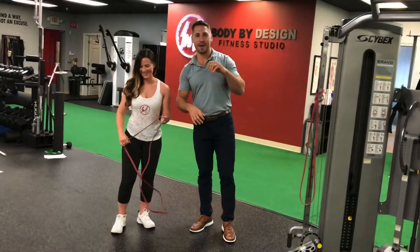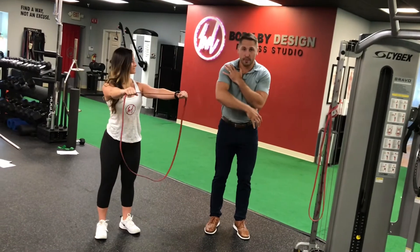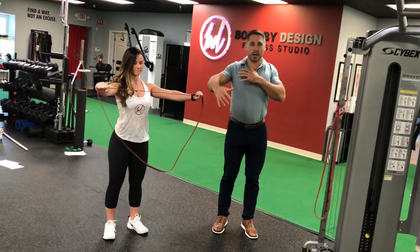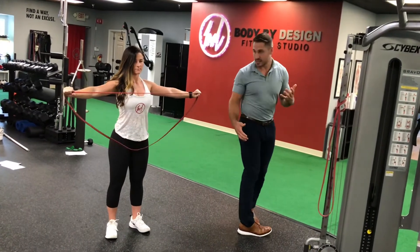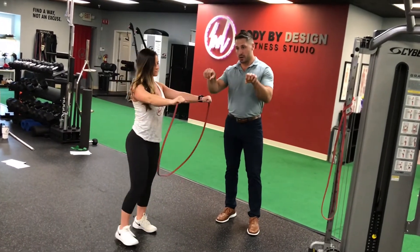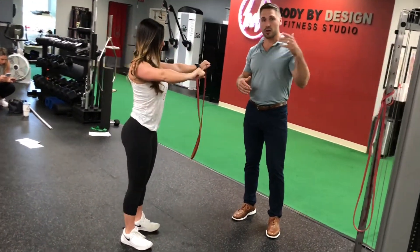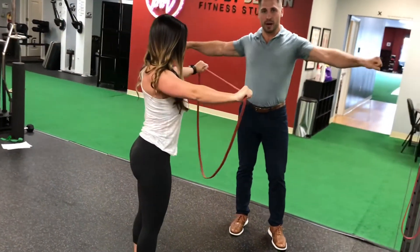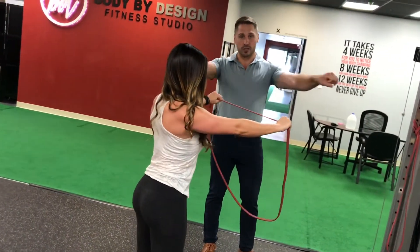The next thing we're doing is a band pull apart. This again undoes the shoulders rounding forward and coming together — it helps bring them apart. When your shoulders contract on your back, it helps create balance and symmetry. To make this more difficult, you can bring your hands closer together or further apart. You definitely want to do slow, controlled reps. If you do a fast rep and let it bounce back, that's not going to do anything except hurt you. So nice, slow, controlled.